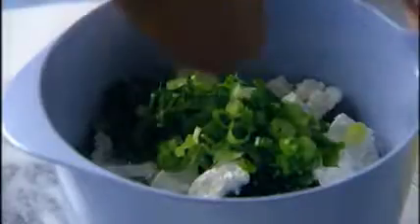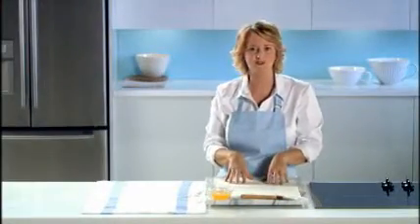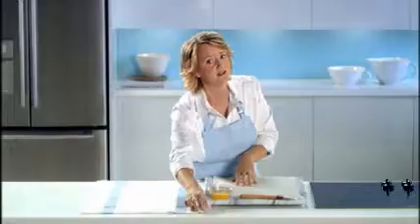Now take one of the sheets of the phyllo pastry. Because phyllo dries out quickly, assemble all of your ingredients before unwrapping the phyllo, and cover the phyllo with a damp cloth to keep it from drying out.